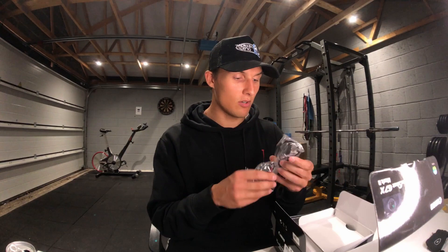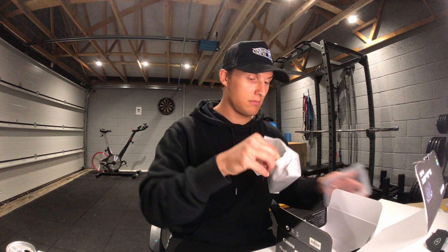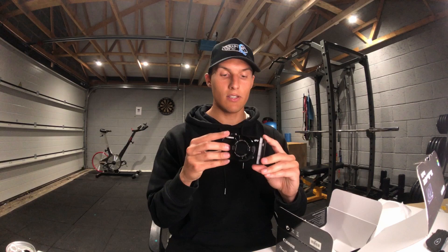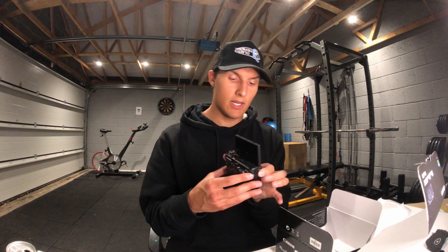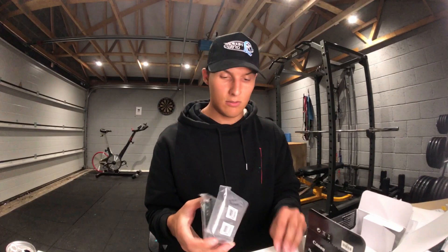So — instruction manuals, probably need those but not going to read them. Charger cable. The actual camera — don't want to throw that. There it is! It has a screen that flips up so that I can do the whole 'Hey YouTube' thing. Yeah, that looks like a camera. Whoa, look at that. There's all that sort of stuff as well. Fantastic, that's the camera. What else is in here?